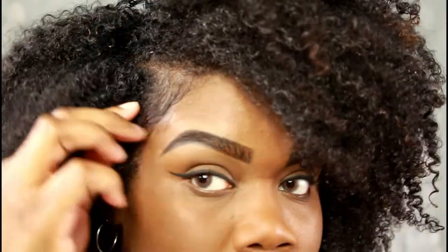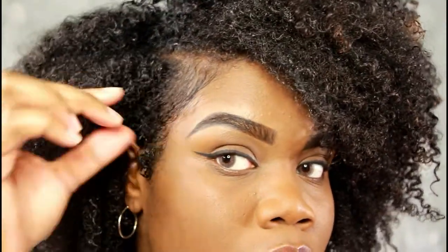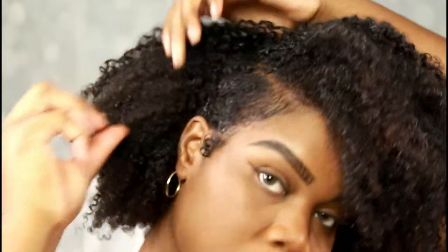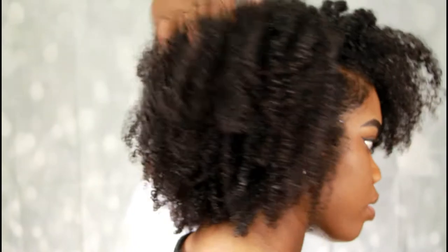My hair is about 96% dry — I didn't get to dry all of it, but that is okay, so I'm just going to air dry the rest. I'm going to go ahead and put my bobby pin in my hair. And this is my finished look, you guys — my hair is very defined, curly and voluptuous, and I just love the way it looks.